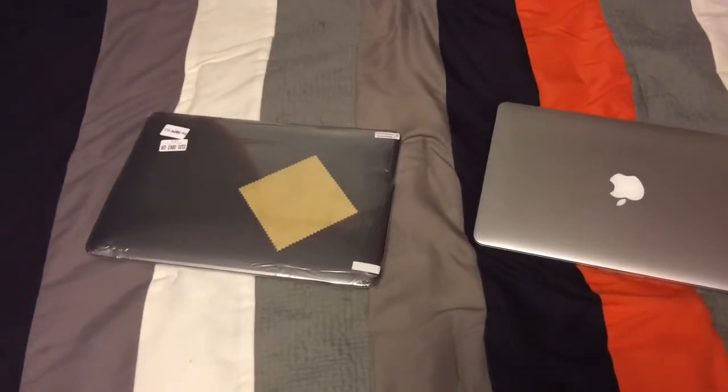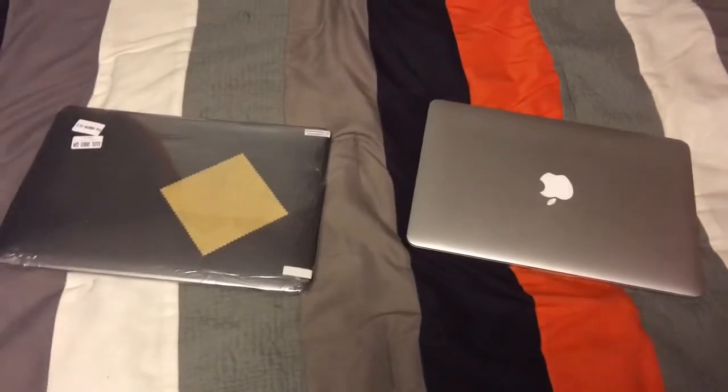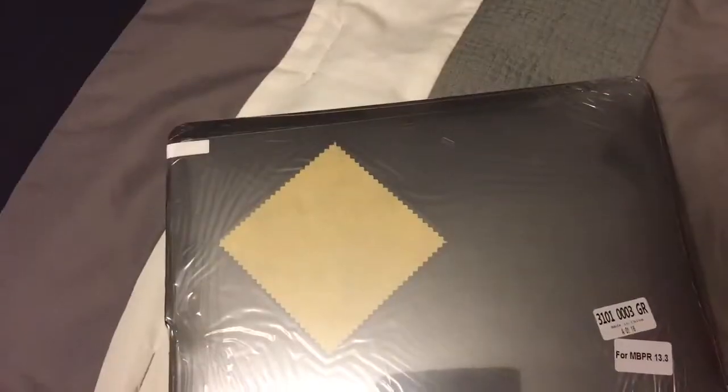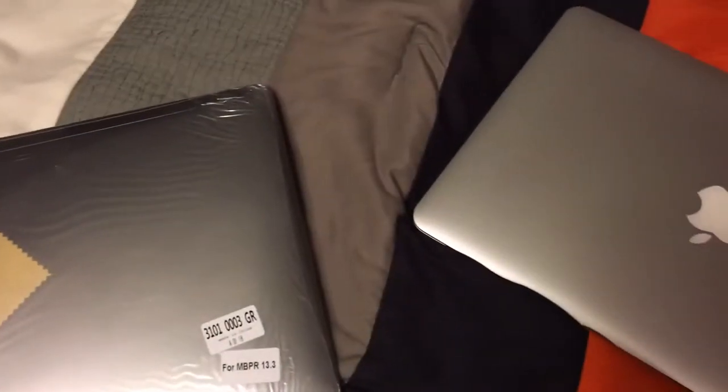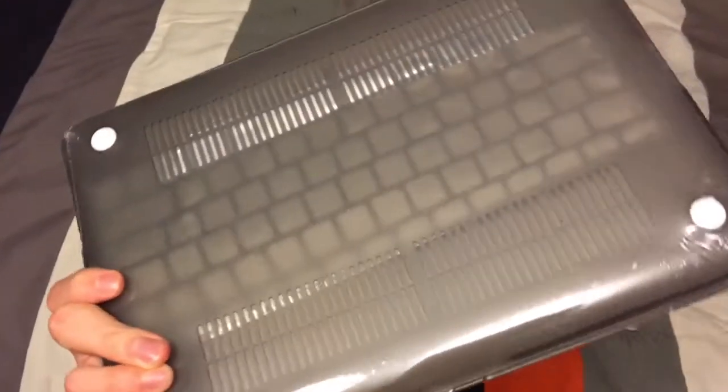Hey guys, welcome back to my channel. Today I am going to be doing an unboxing and kind of a bit of a review for you all. I'm currently filming this on my phone, and I'm unboxing this on my bed. I just got a case that I had ordered in the mail for my MacBook Pro.